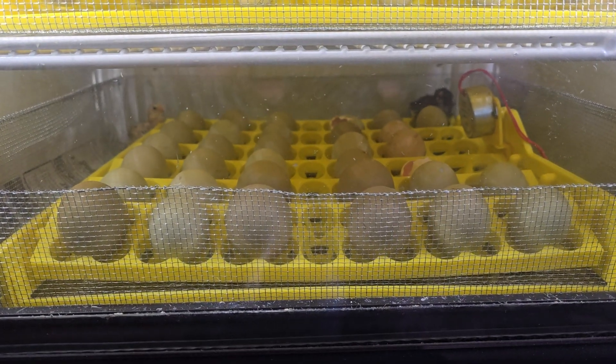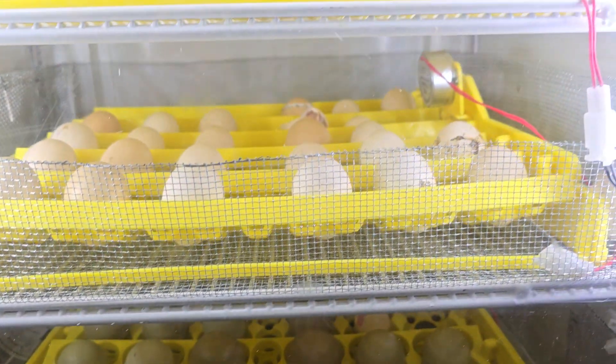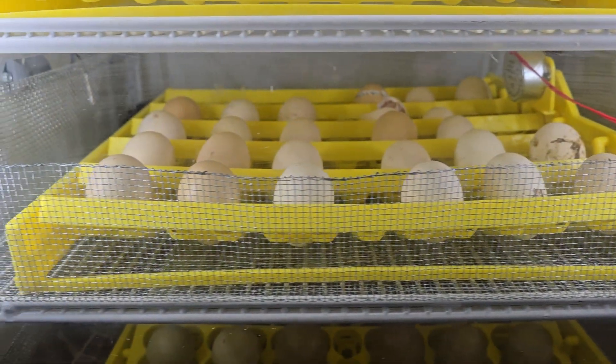I got eggs that are hatching today. On this bottom tray, there's two eggs that hatched. And on this second tray, there's also two eggs that hatched.